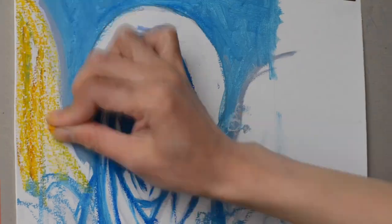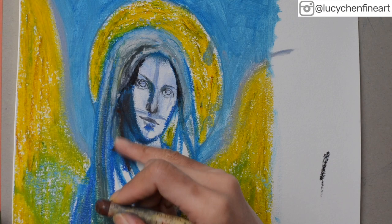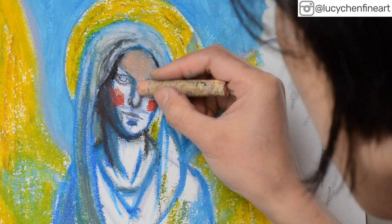Who doesn't love angels and that loving warm feeling of connection? Watch this video tutorial to follow my easy step-by-step process on making an angel painting in oil pastels.